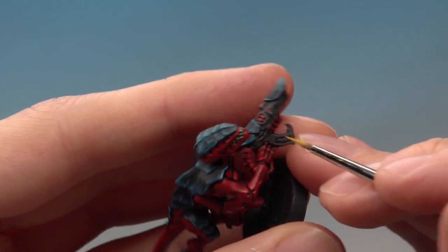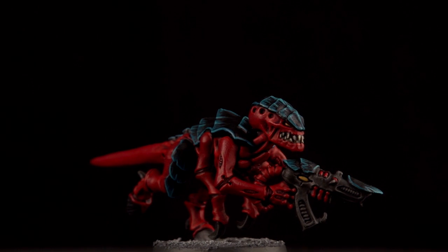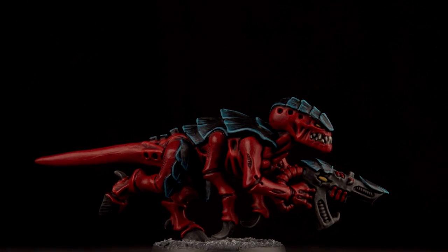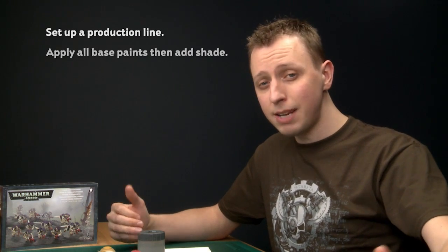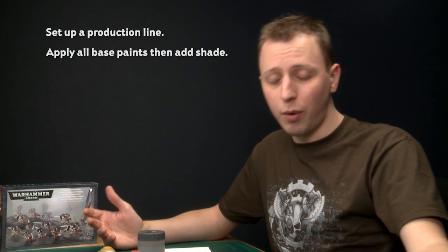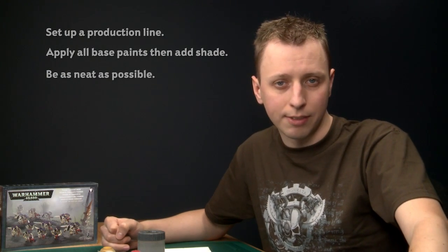Once you've done this, all that's left to do is base the miniature, and I recommend basing it to match the rest of your army. So that's how you paint a Termagant for Hive Fleet Behemoth — painting Tyranids is actually lots of fun because it's really easy to get a great result. When painting a squad, remember to set up a production line, apply as many base coats as you can and shade them all in one go, and be as neat as you can — particularly when doing all the highlights towards the end. Everything I've shown you will be useful not just for Tyranids but for any miniatures.